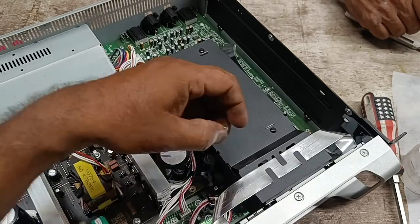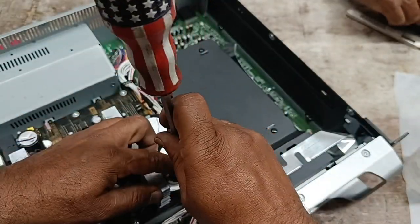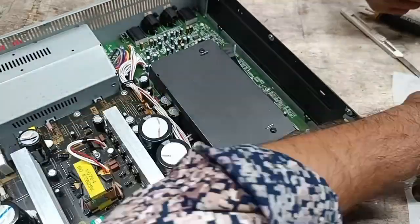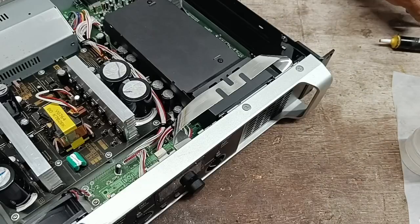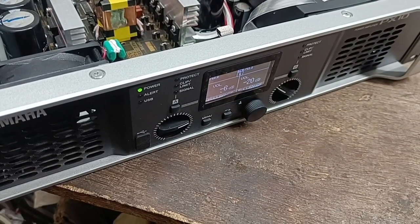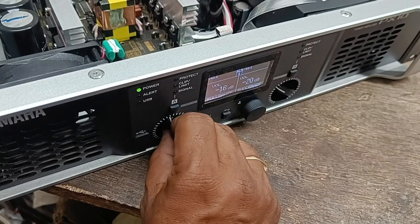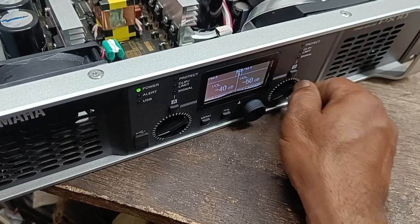These power amplifiers are used in DJ output amplifiers. Please subscribe to my channel. Thank you for watching. I put the power plug into the AC socket and I see the amplifier is switched on. The amplifier gets on. I've seen whether the gain is up and down.